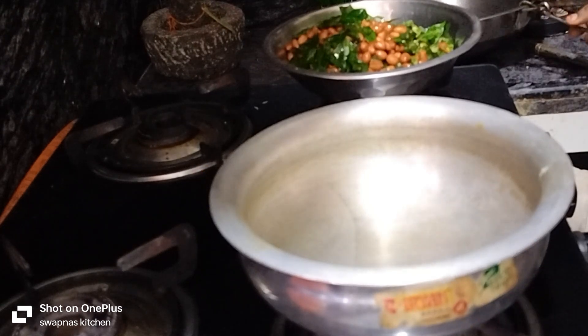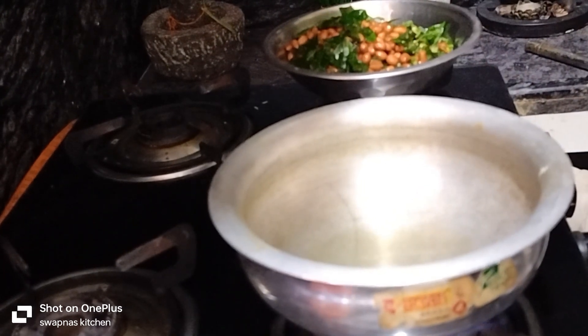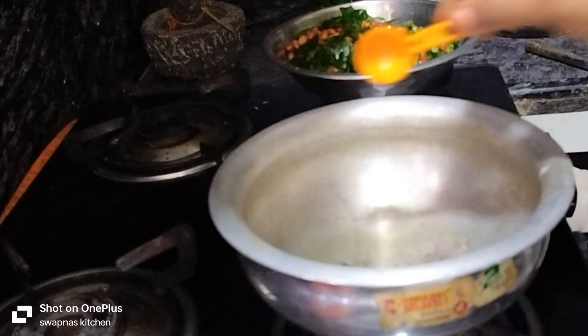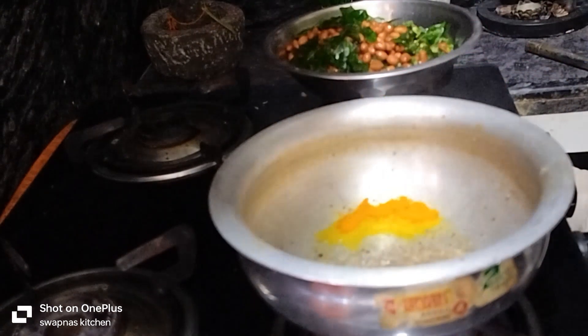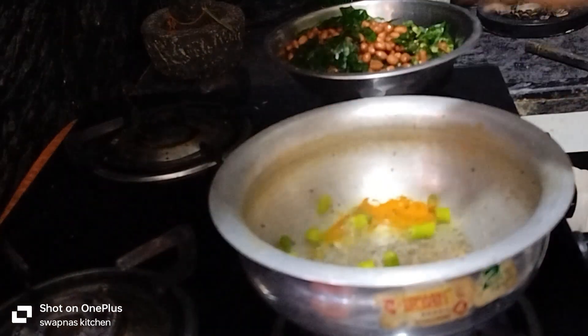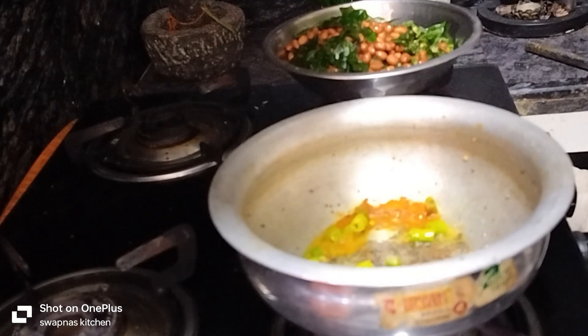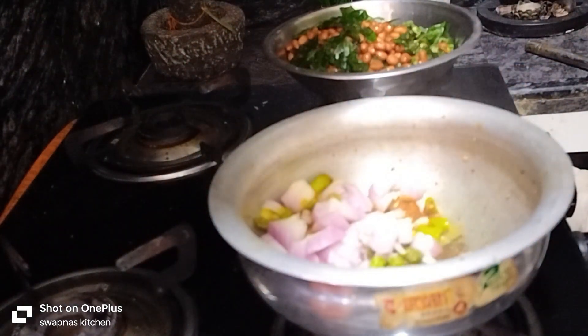We are going to put the oil in the stove. You can also fry the onion. You can fry it with the beef and onion. Then fry it.